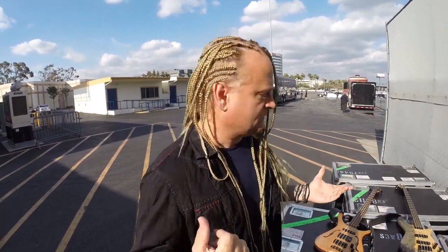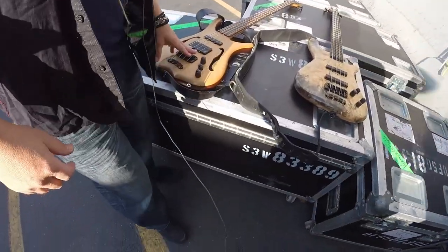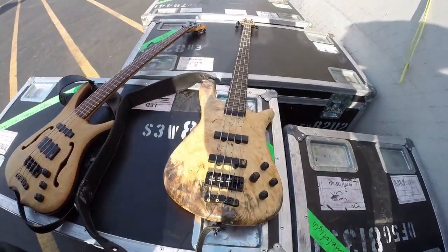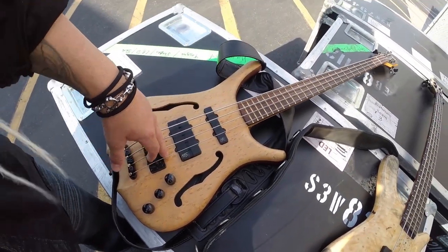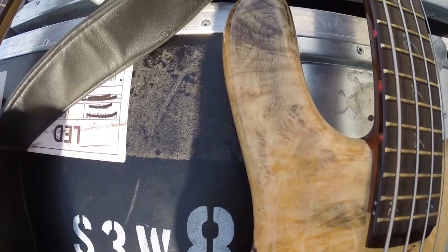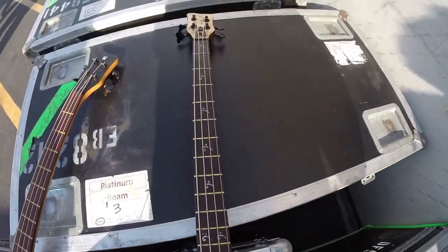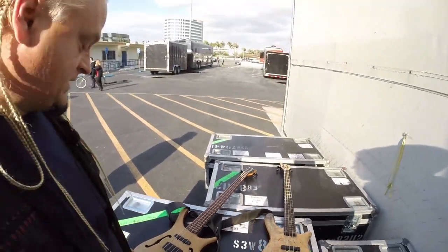I'm Sean from Camelot, I'm the bassist. One of my favorites is my Warwick Infinity, and I also use the Streamer — I use both. The Infinity is my backup right now and the Streamer is my main bass. They both sound great. I'm endorsed by Warwick, and they are for me the best bass company I've ever worked with. They make impeccable instruments — it's the difference between a toy and a real instrument.